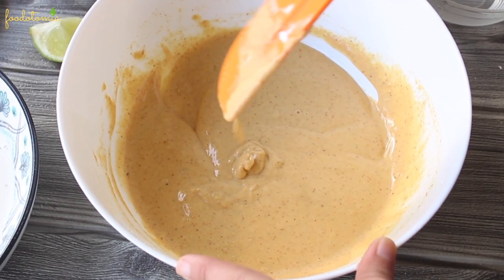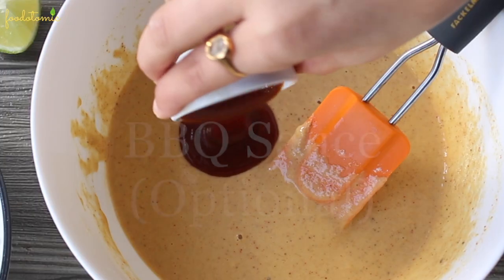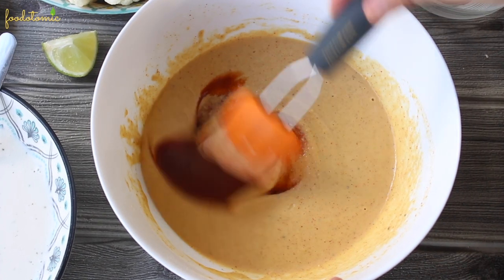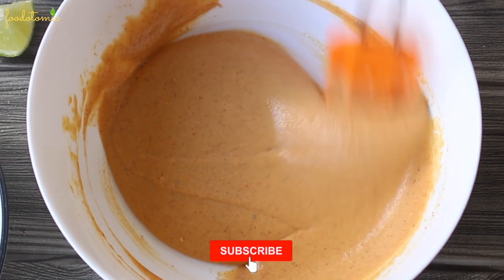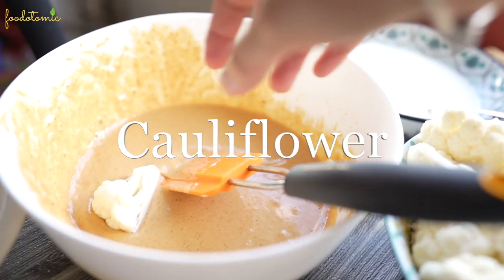Once this consistency is achieved, add 2 tbsp of barbecue sauce or any hot sauce of your choice. Mix it well. You may increase or decrease the quantity of the barbecue sauce. The batter is nice and smooth at this point. Let's add the cauliflower florets to it and coat them.